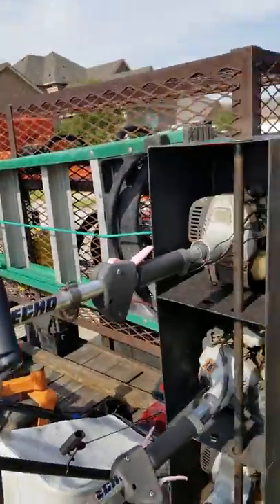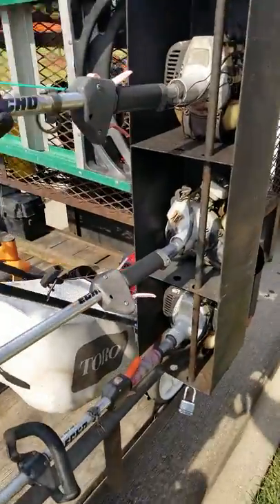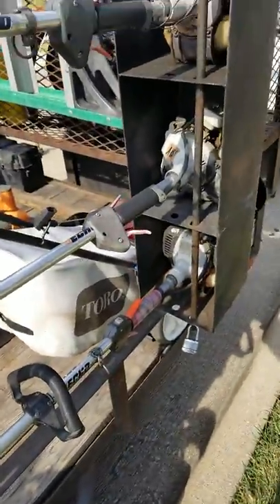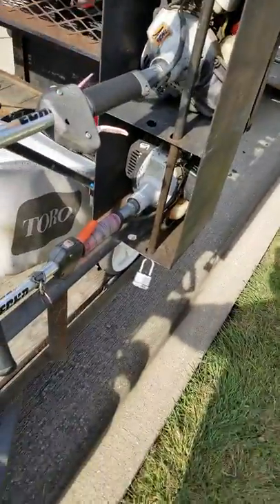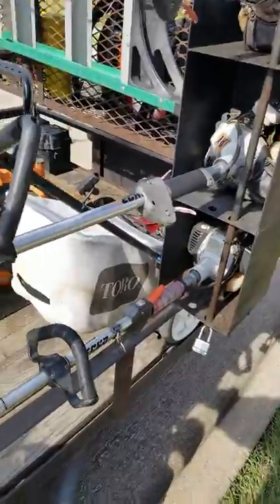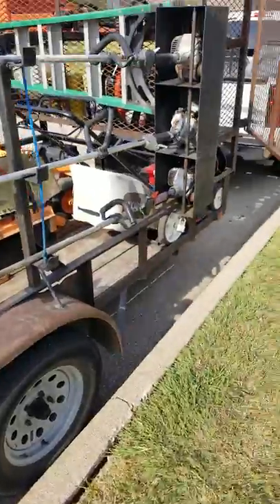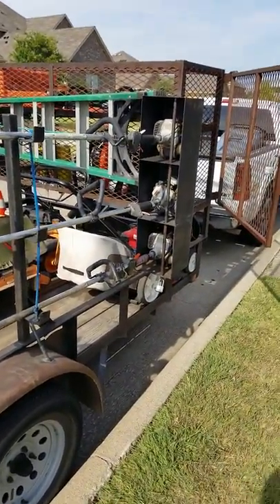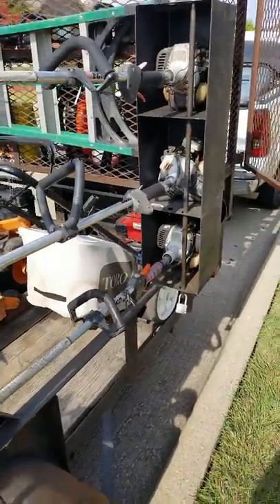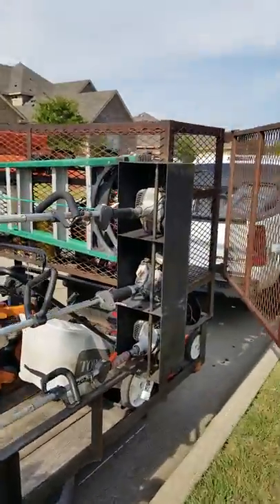Here's my 230 Echo weed eater and 230 Echo edger — I've had both about 10 years, love them, still works great. And a 261T Echo weed eater with the easy change-out head. I love the 261T — they call them tornadoes because they have a lot of torque. They cut like a brush cutter, that's how good they are.